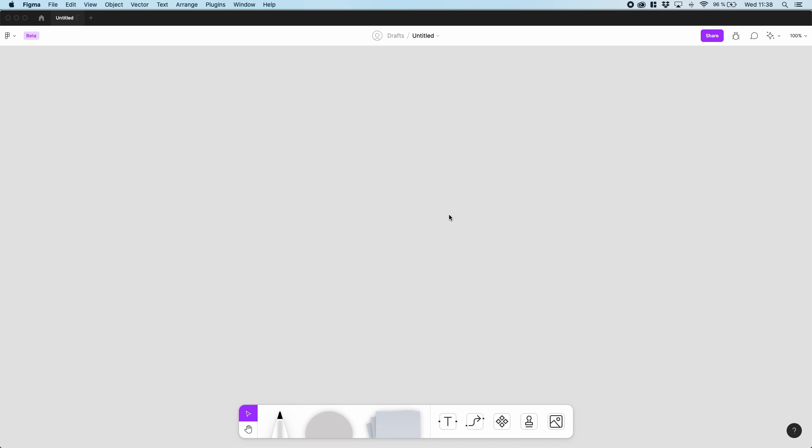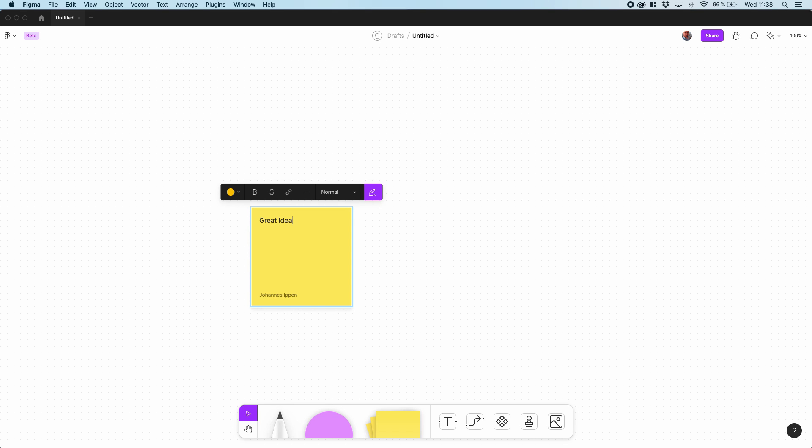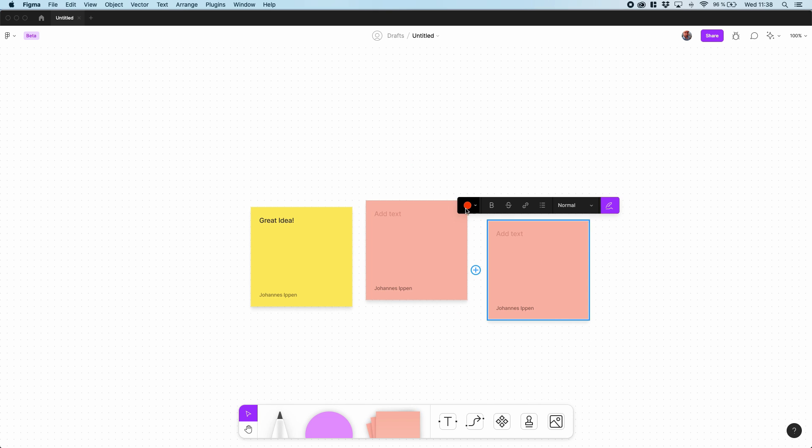FigJam is a digital whiteboard or Jamboard solution, and they are directly competing with tools like Miro or even Google Jamboard. The tool is targeted at teams who are collaborating in a remote fashion — so teams who regularly do workshops or remote team meetings.